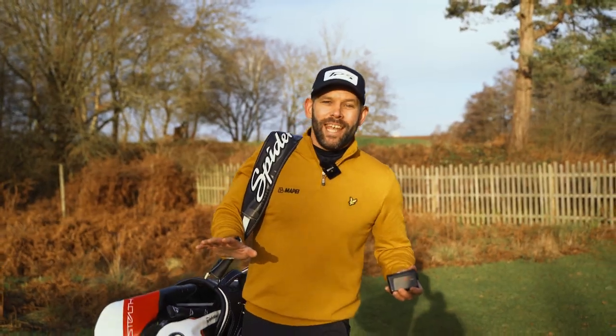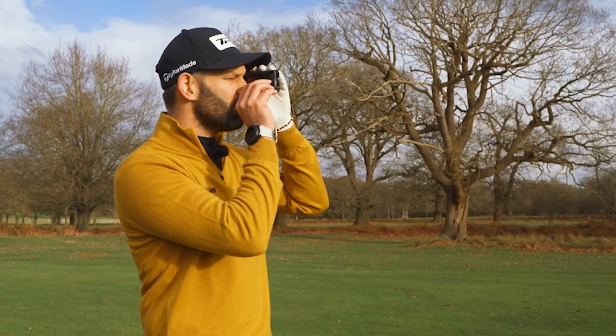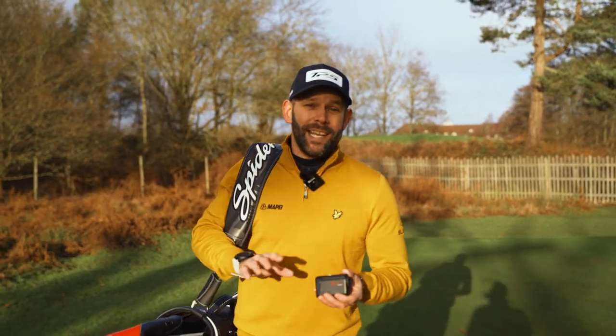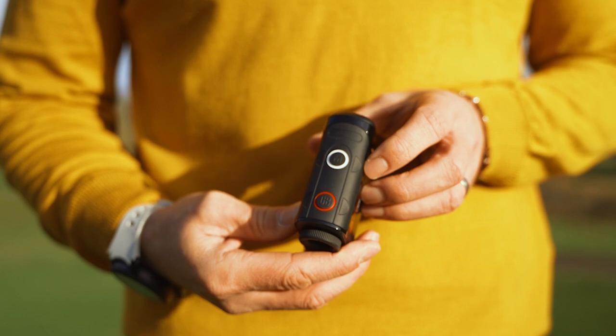Any change in elevation will affect how far the shots on the golf course play. That's why the Atom has a slope function which gives you adjusted yardages based on any elevation change. Now that isn't permitted in tournament play, so that function is easily turned on or off using the buttons on the top.